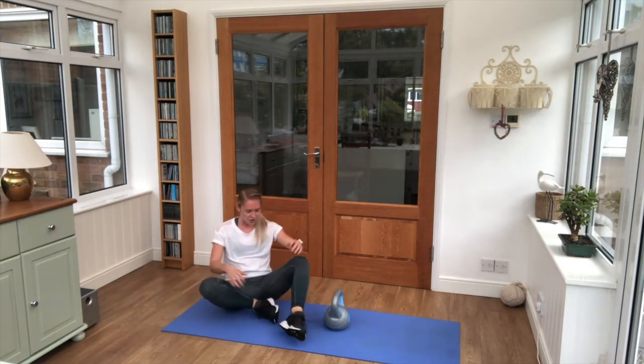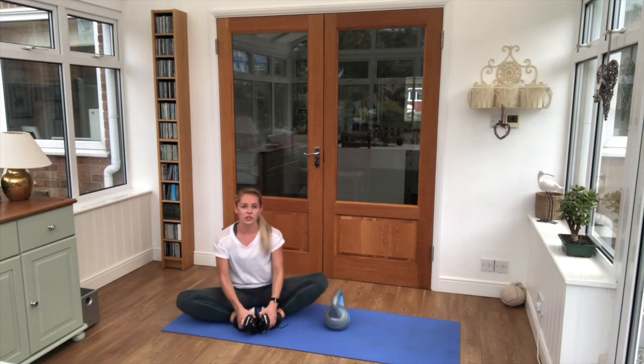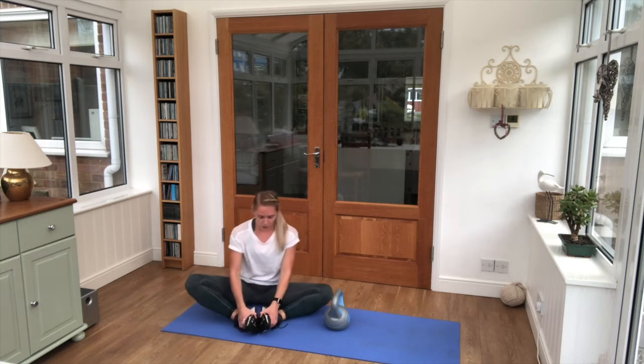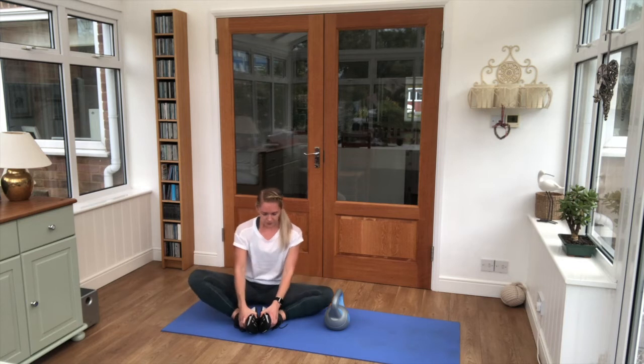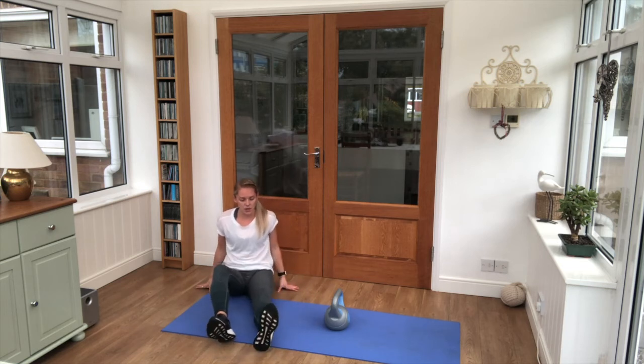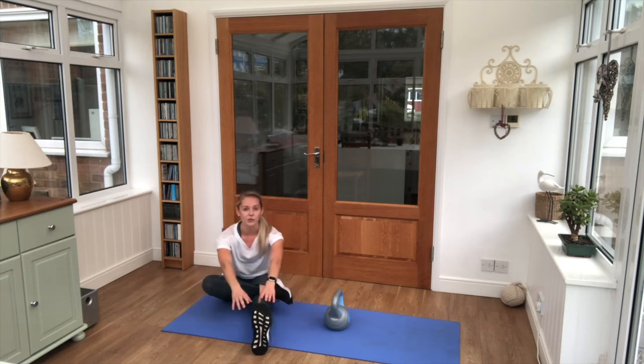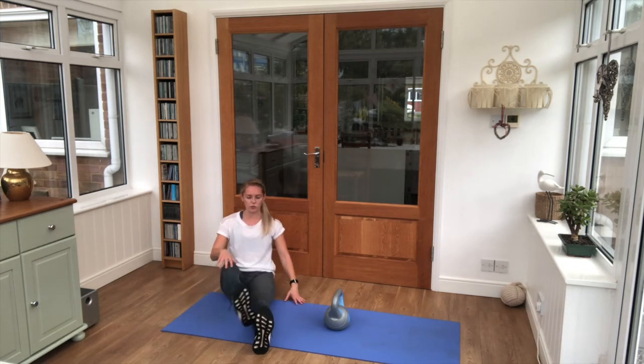Just relax there. Soles of the feet together, rock it side to side — we'll open up and stretch the hips. Bring one leg out, the other leg comes across the body. Gently push that knee down, reach down towards the front foot. Hold it — three, two, one — and swap sides.